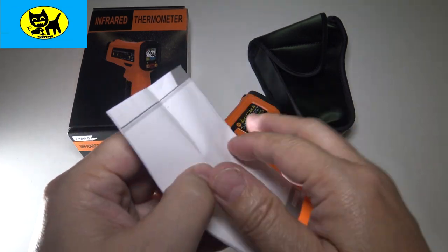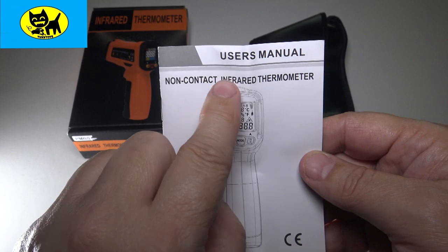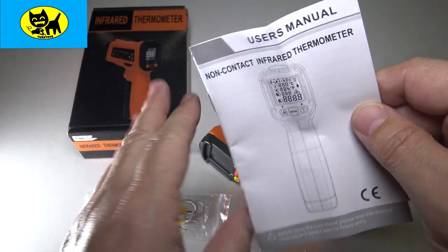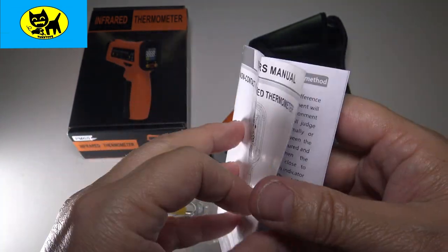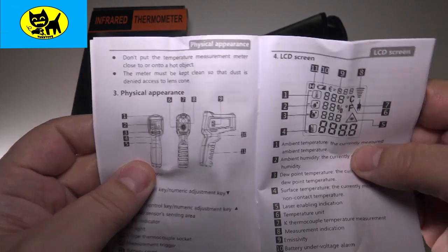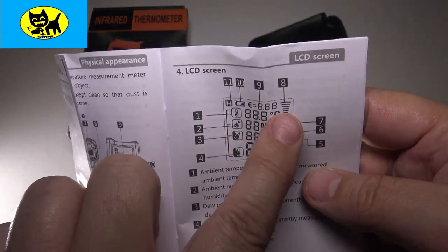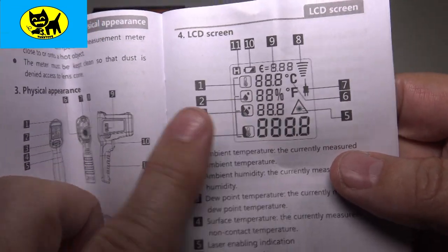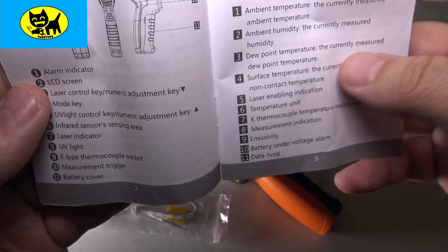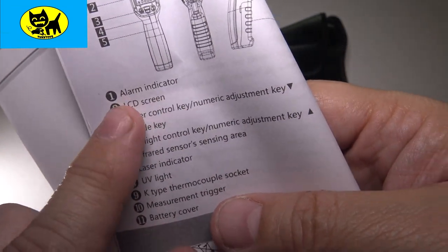Let me take a look at the manual. Right here it shows the no-contact infrared thermometer — get that temperature without any touchy-touchy. It talks about the different features and everything on the gauge: Fahrenheit, Celsius, percentage, all sorts of things. It also has alarm indicators so you can set an alarm for people with a fever over 104 — not a bad idea.